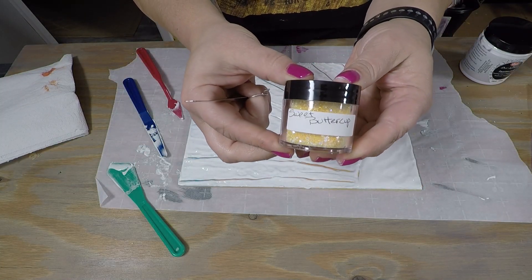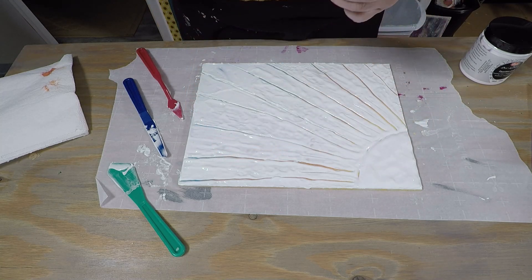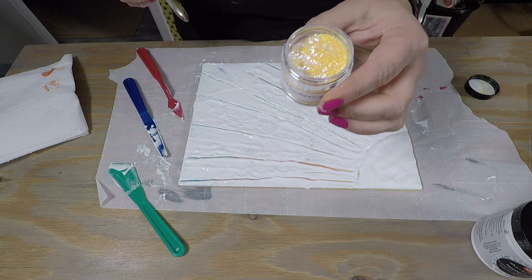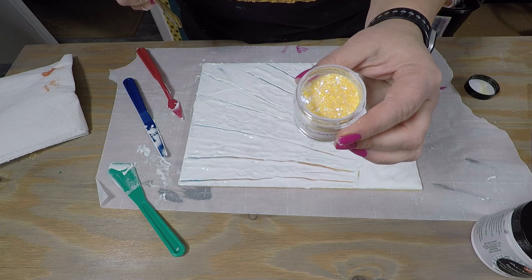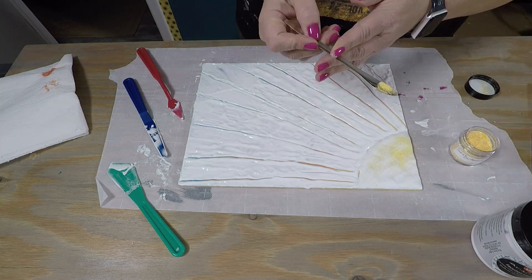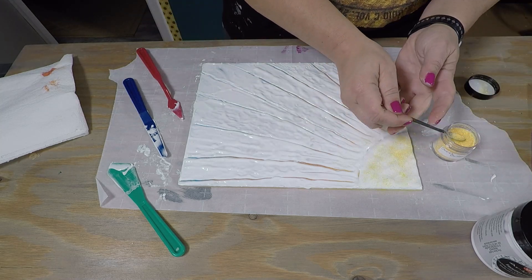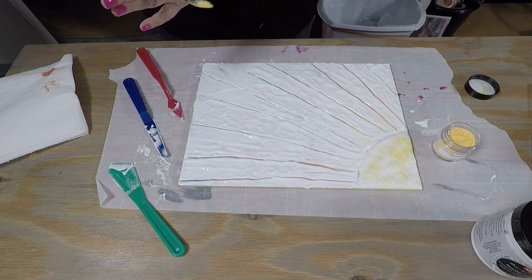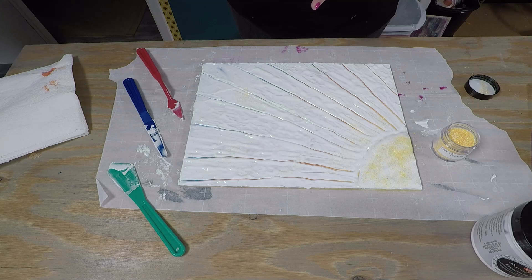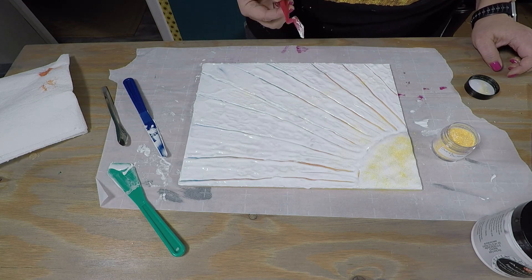Then I grabbed some Buttercup Glitter, which I also got from Laura's Art Corner — you can find it on her shop as Buttercup Chunky Hollow Glitter. Look at how awesome that is! I love the holographic glitter parts, and this yellow just went perfectly for everything. I've got a little scoop here, and I'm just scooping out some glitter and then tapping the spoon with my other hand. Some places I made a hot mess of it and just kind of fixed those.